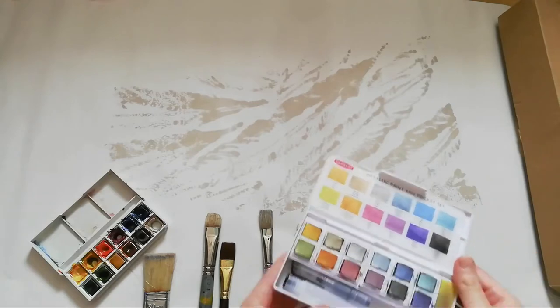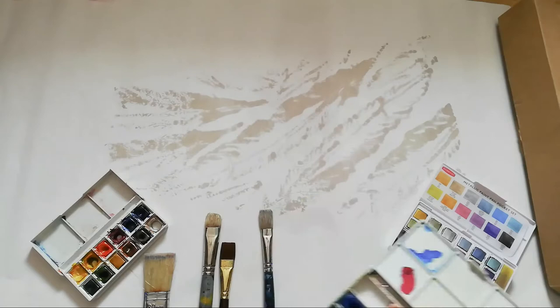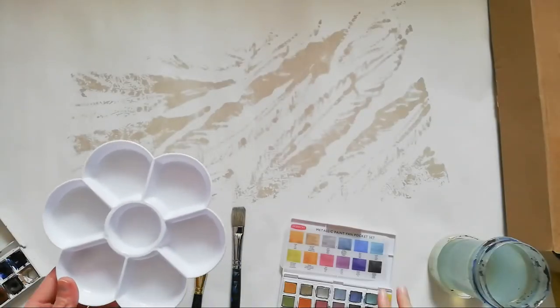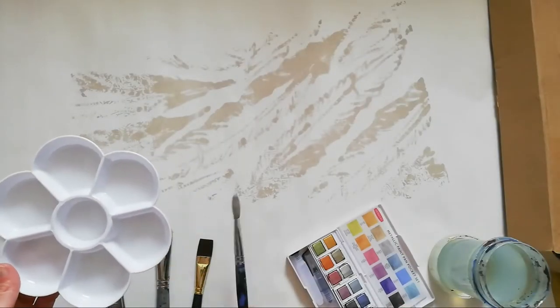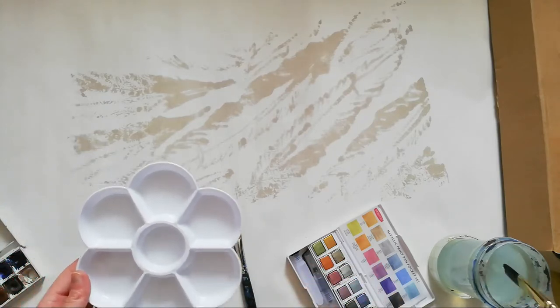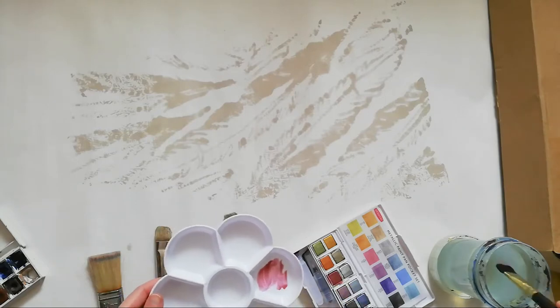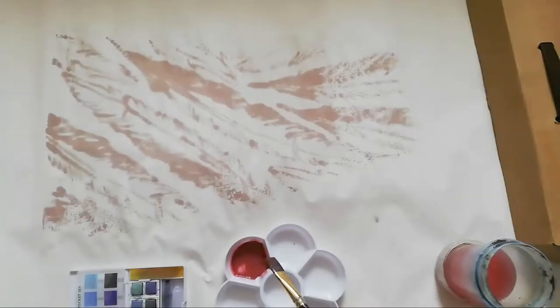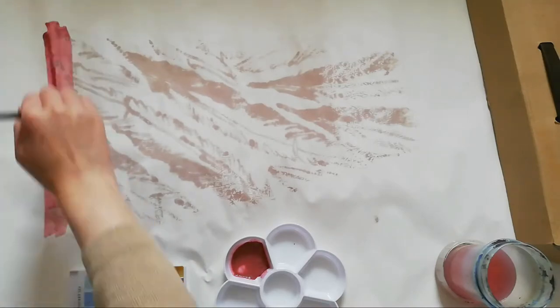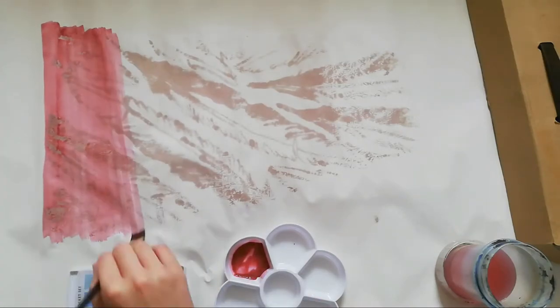I chose a nice earthy red, which is probably my very favourite colour in this metallics watercolour set. Following the outline of the feathers which I drew on the pattern was quite a long process, dipping the paintbrush into the wax and just following the lines. Because the feather was quite a delicate design, it was a little fiddly to paint with the wax.